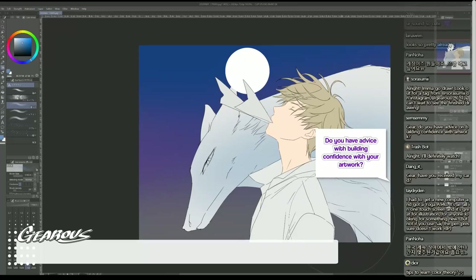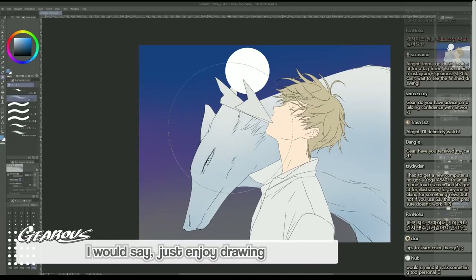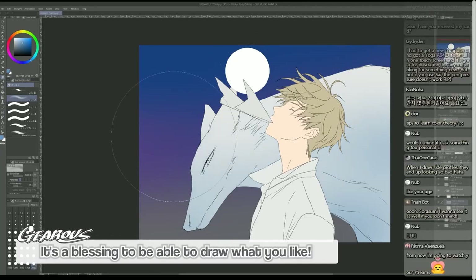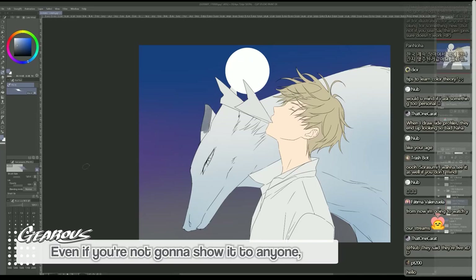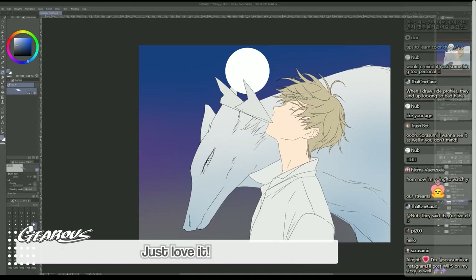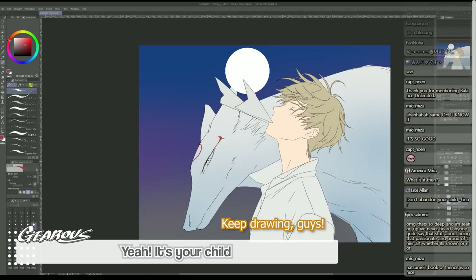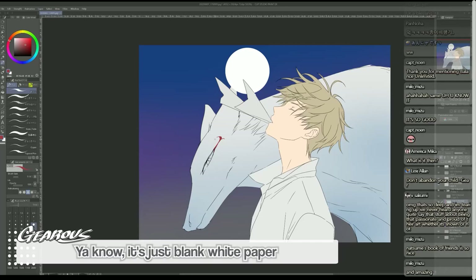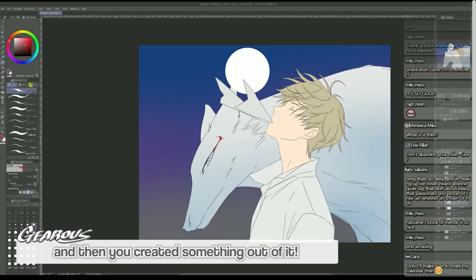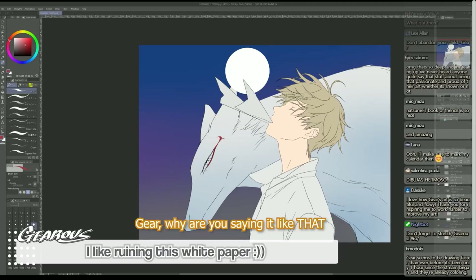Do you have advice on building confidence with your artwork? I would say just enjoy drawing - enjoy the moment of drawing. It's a blessing to be able to draw what you like. Even if you're not gonna show it to anyone, even if you get no comments about it, it's your artwork and it's your child - just love it. It's your own ability. Don't abandon your child. Your drawing is lovely - you created it from nothing, just a blank white paper, and you drew a line and created something. Isn't that amazing? I love making a line on white paper - I like making it dirty, I like ruining this white paper.